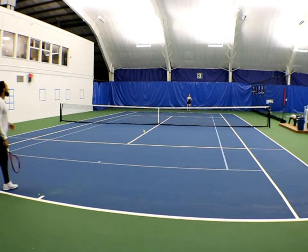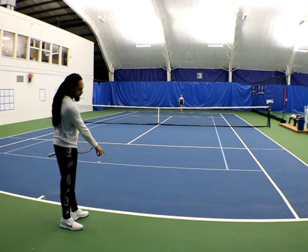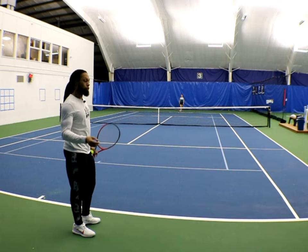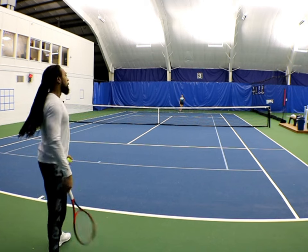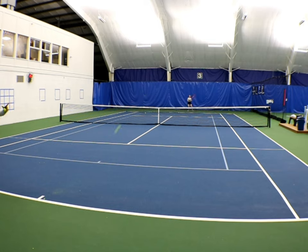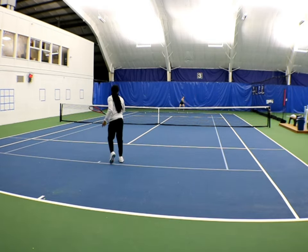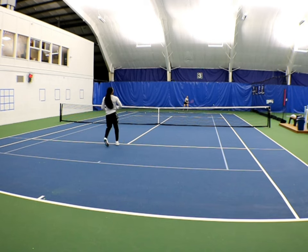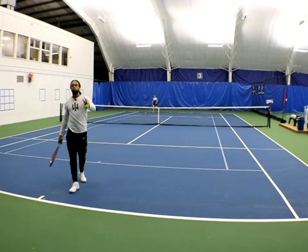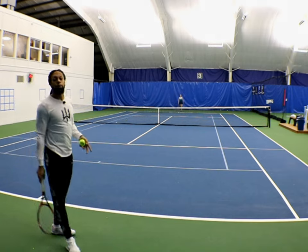Nice slice — but right there, perfect example. I didn't have to take that ball on the rise — that one was a choice. That actually falls into the aggressive option because I could have backed up, there was enough time to set up, but I wanted to keep that time pressure on her. I saw my chance to move in and I took the ball on the rise twice. She ended up getting stuck in the middle because she had literally zero time to react.